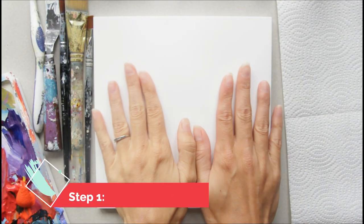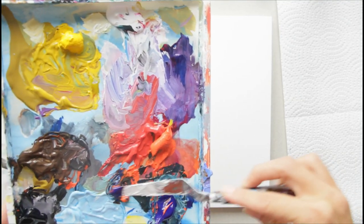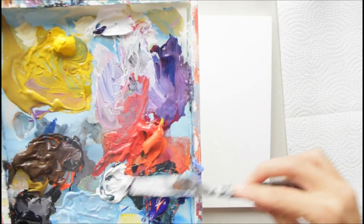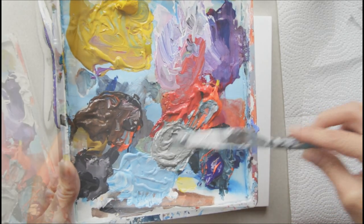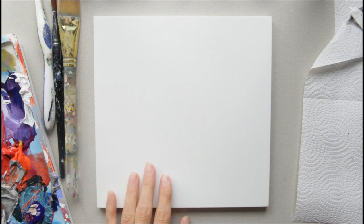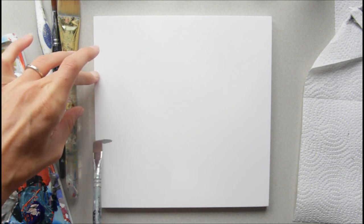I'd like to make a muted, dull background so my pumpkin will stand out. To do that, I'm going to mix my orange and blue to make a gray, then grab my white to lighten it up. You might have to add more orange or more blue depending on which way your color is leading. Then I take my half-inch flat brush and make a line right down here — about at the one-third mark.